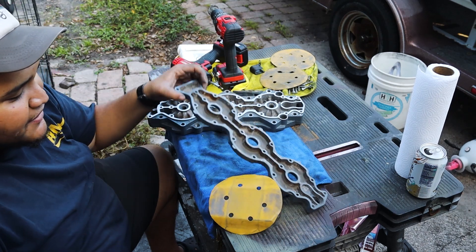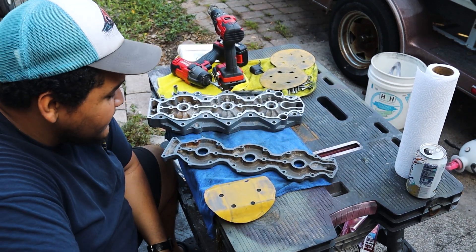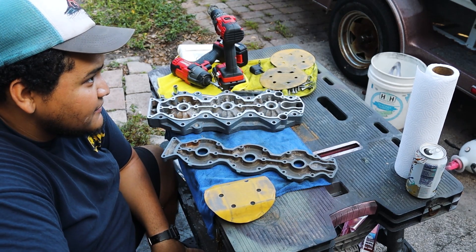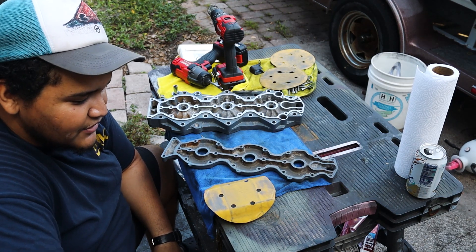Almost all the surfaces are clean — all I need is just this one. Once we are done, we will be ready to start assembling the cylinder head. After that, we're ready to put them back on the motor. So let's get to it.